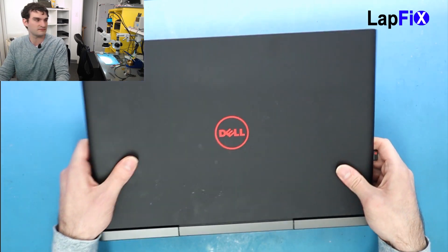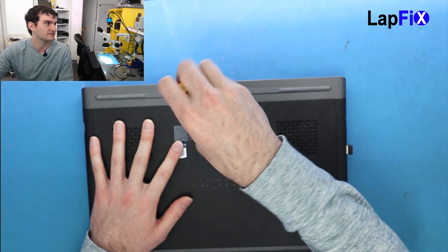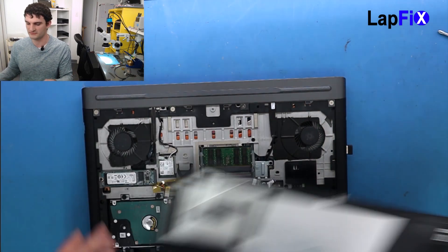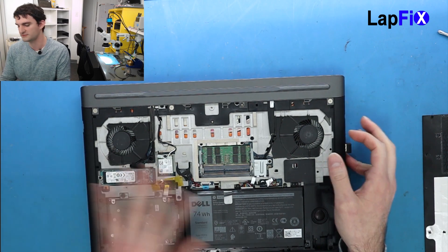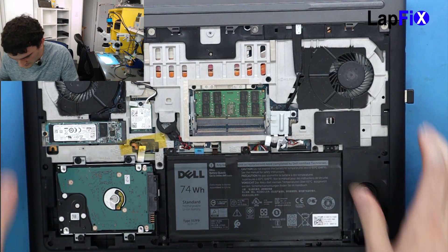Let's flip that over. For this one there's just one screw, so you just want to take out that one screw and it should come out from the back. That's all it is for the bottom. You can see there are two hard drives, a battery, and the RAM — all accessible from just one screw, which is pretty cool.